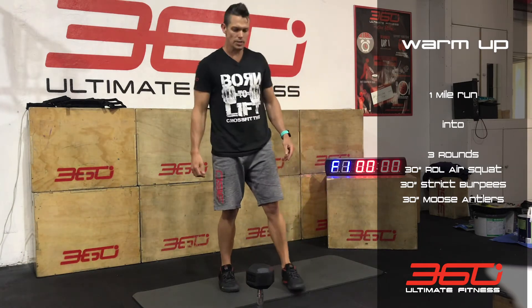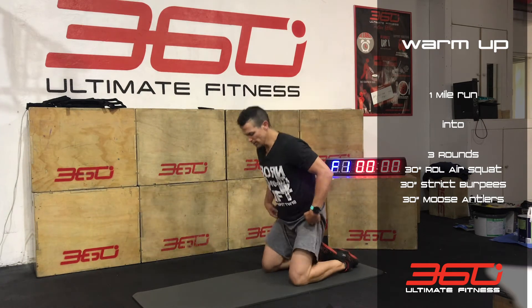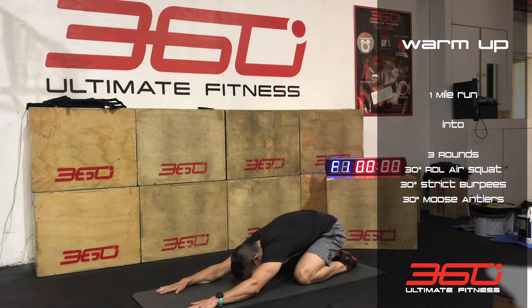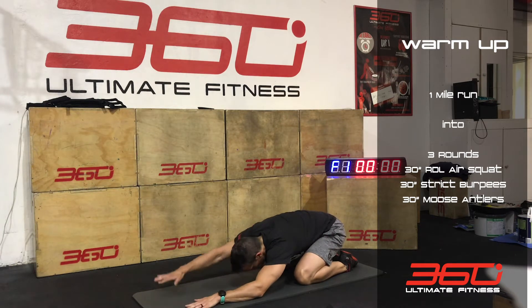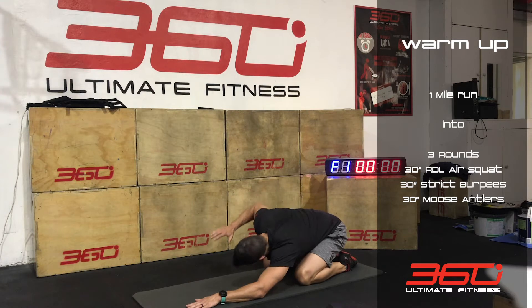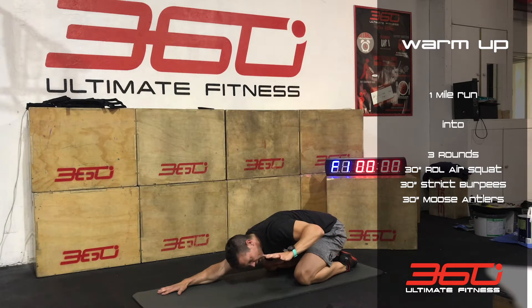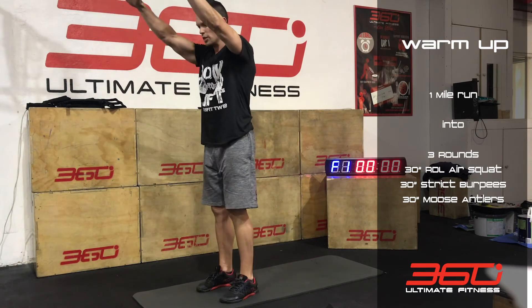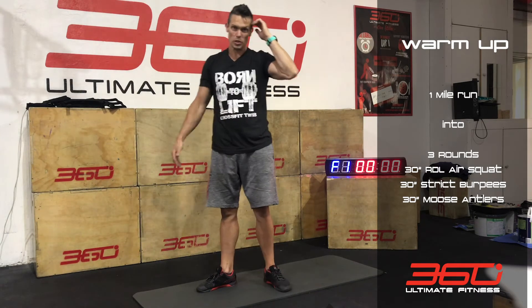Then we've got moose antlers. From here, we'll be doing a sort of child's pose position. Drop down onto the floor, then raise one arm, bring this elbow in, lift and then take it back out. Other arm — elbow in, lift, and take it back out. So raise, bring the elbow in, twist slightly, and then back out. Keep switching between those two arms.